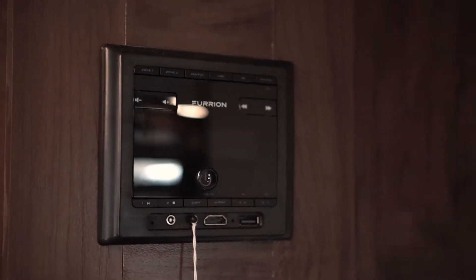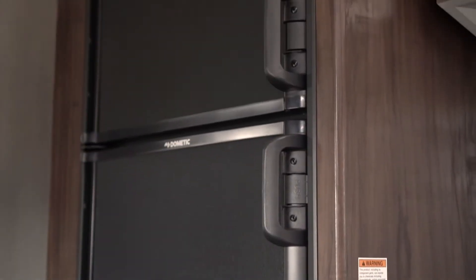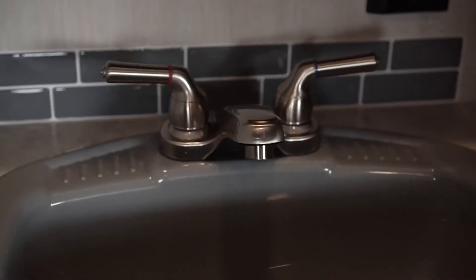Your double door refrigerator works on propane and electricity. On this one you're going to have your extra sink on the outside along with your medicine cabinet here.